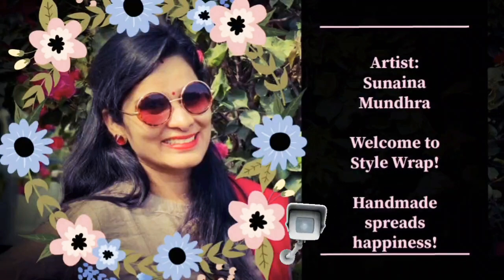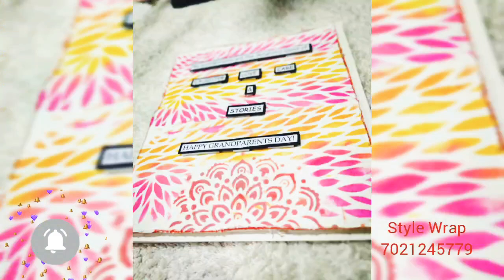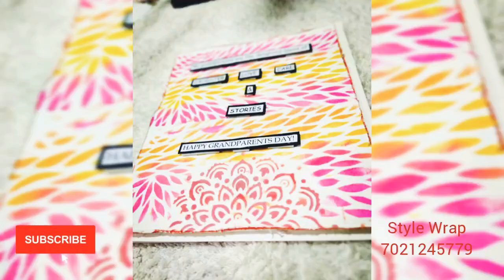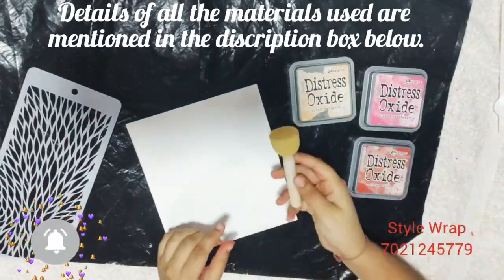Hello everyone! I have learned some tips and tricks of card making from my mom, and today I'm going to share this with you all. This is the card which we are going to make, so let us start. I've taken a card panel of 5 by 6 inches.